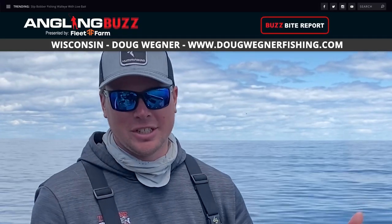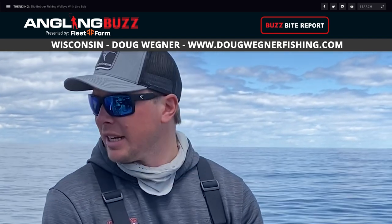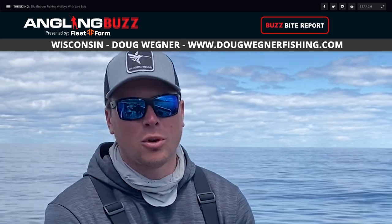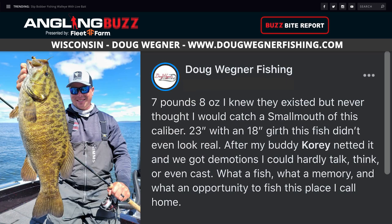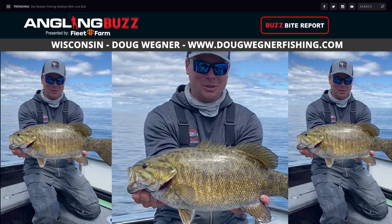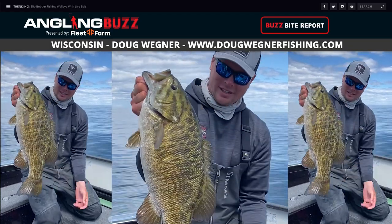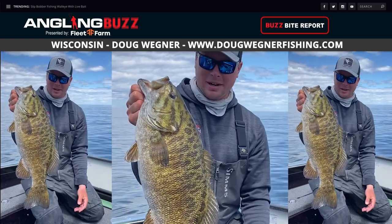Now let's head east to Sturgeon Bay with Doug Wagner. The bass season here is just getting warmed up with big upcoming bass tournaments starting this weekend. Water temps are around 48 degrees — warm water has been a super important factor. We've got an absolute giant bass — my personal best. This thing is 23 inches long, 18-inch girth, 7 pounds 8 ounces. Absolute giant fish. This is the fish people dream of when they come to Sturgeon Bay, caught on a marabou jig fishing sand strips. This is just the beginning — fishing's only going to get better here for the next few weeks.